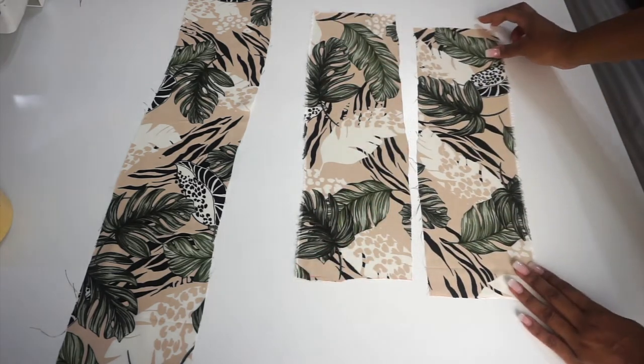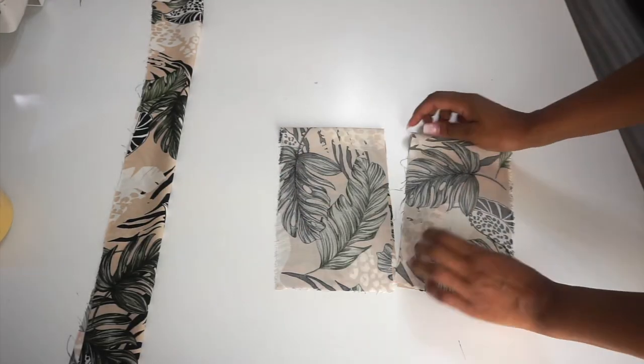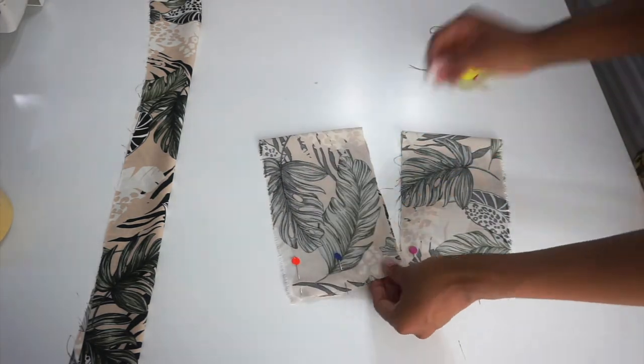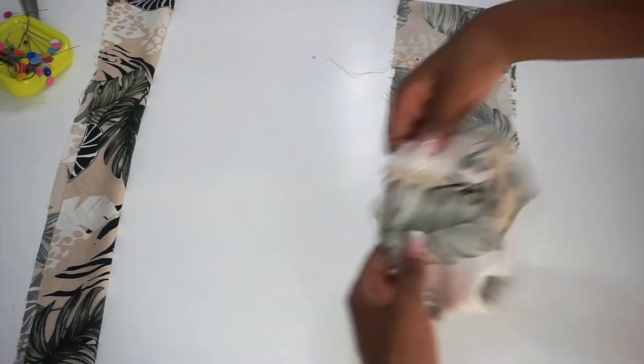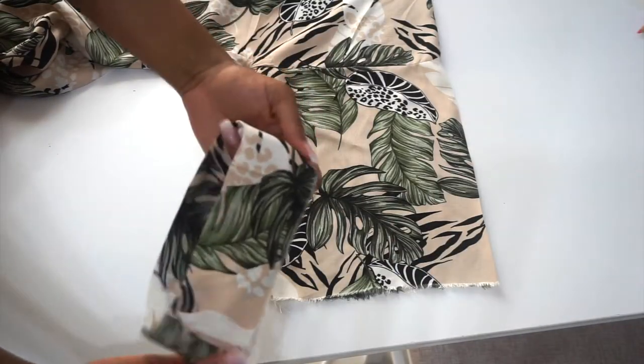Our next step is folding over our cuffs in half with right sides facing each other, then we are going to pin them and sew with a half-inch seam allowance. Now that I've finished sewing them and ironed the seam, I am going to fold them over in half like so, then I will match up the seams on my sleeve, pin them, and sew.